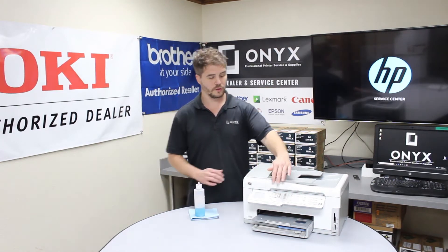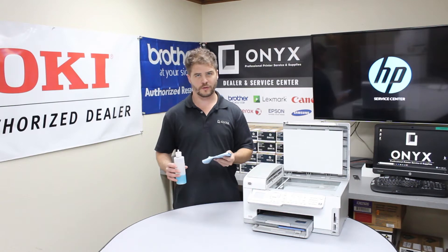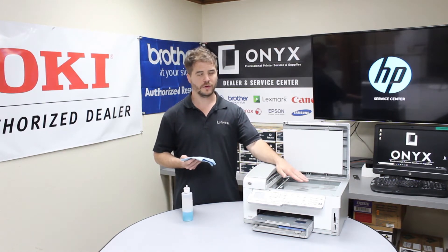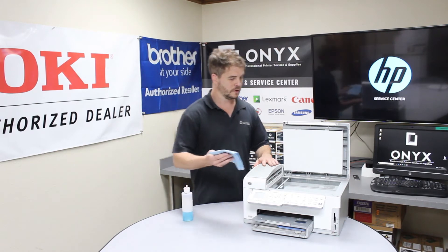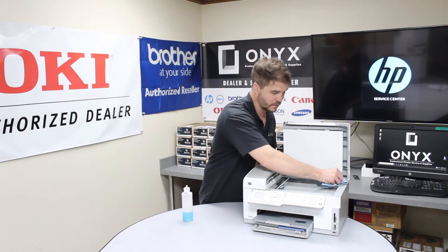So what we're going to do is open it up. We're going to use glass cleaner on a lint-free rag. We're going to put the glass cleaner on the lint-free rag — we're not going to put glass cleaner directly on the glass. We don't want it to get underneath and cause more trouble. So we're just going to clean it off. This should get all the tape residue and smudges and everything off of it.